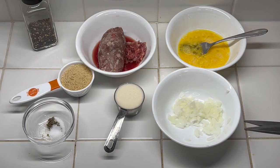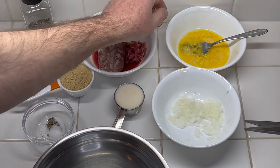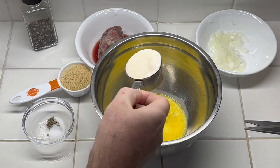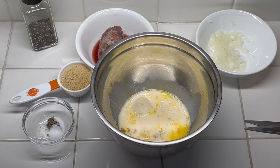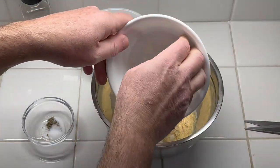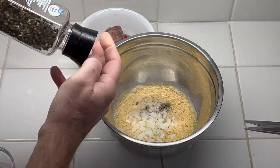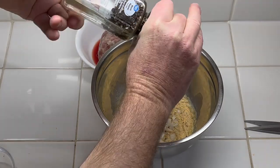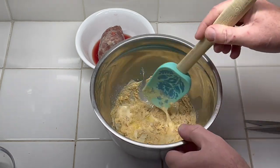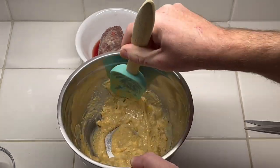One of the key points of this recipe is to not over-mix everything when we do it. So I'm going to add the egg, then the milk, then the bread crumbs, then the onion, then the salt, the sage, and a few grinds of black pepper. We'll mix that just to get it well incorporated — making sure the salt gets everywhere.